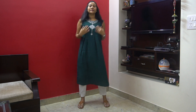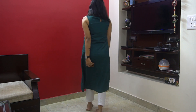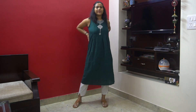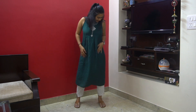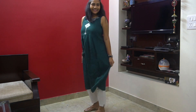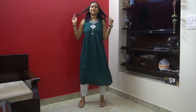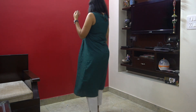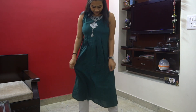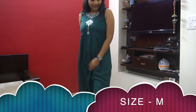This green sleeveless A-line kurti has embroidery detailing on the neckline and pleats detailing on the waistline. The fabric is cotton-viscose blend and the price is around ₹490-500. The fabric is comfortable and the embroidery looks nice and sober, but I personally didn't like the overall design. If you like the design, go for it — the quality and color combination are good — it's just a matter of personal preference.